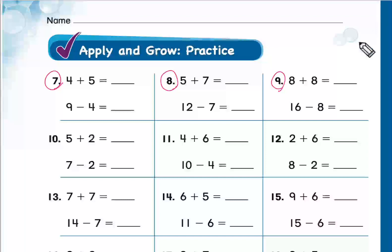Malik, question number 7: 4 plus 5 equals 9. And 9 minus 4 equals 5. Excellent, thank you, great work!